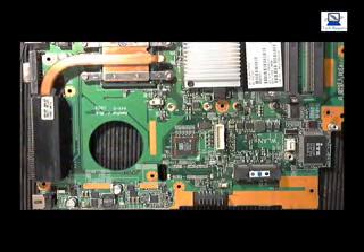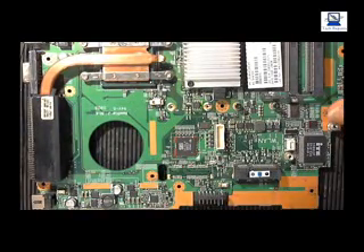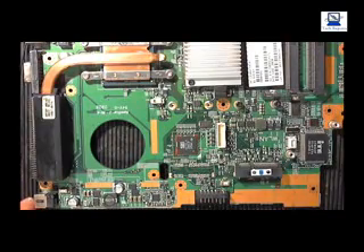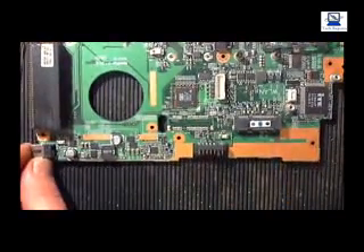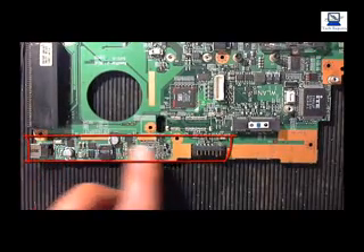Hello all. I'm going to make a video on testing the circuitry of a motherboard off a laptop. This is a Fujitsu motherboard which is in full working order, and we're going to test the circuitry of the charging circuit. This is the charging circuit down here — let's move it up so you can see a bit better.